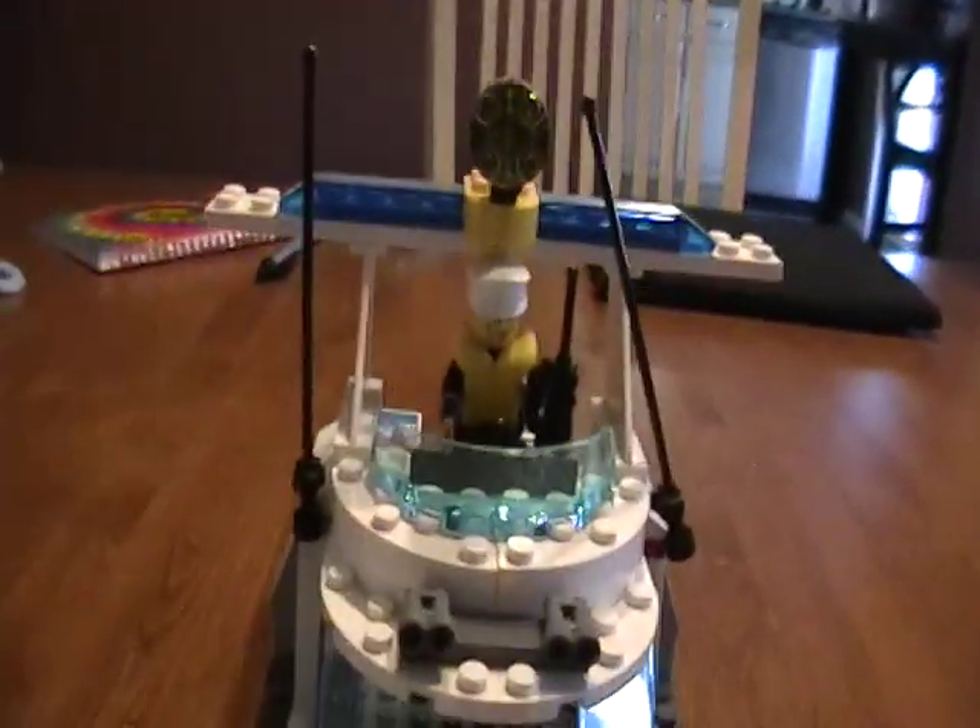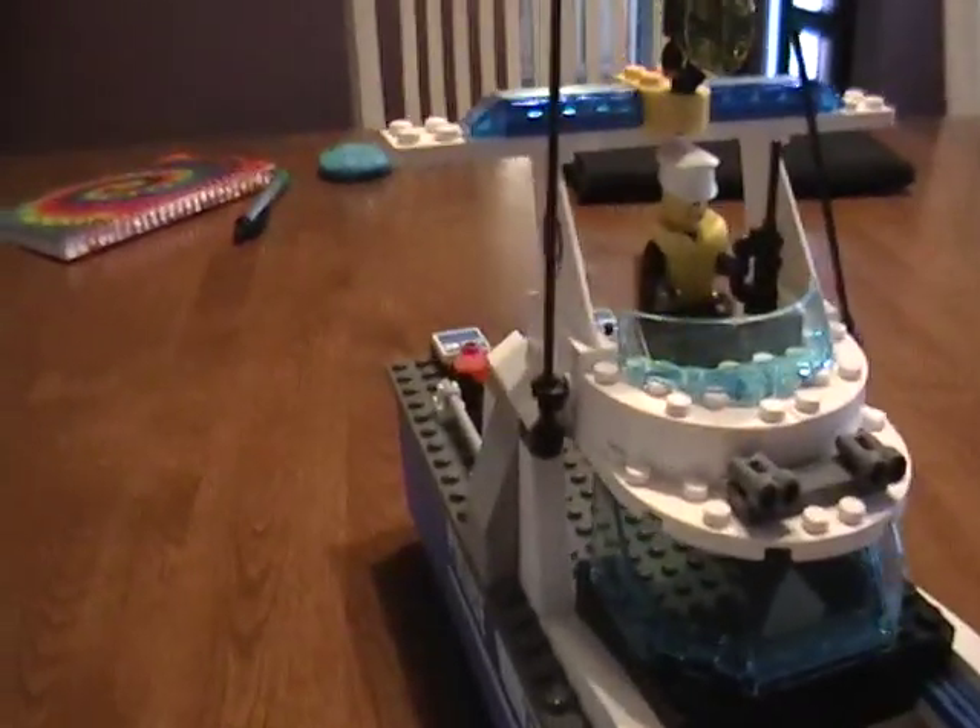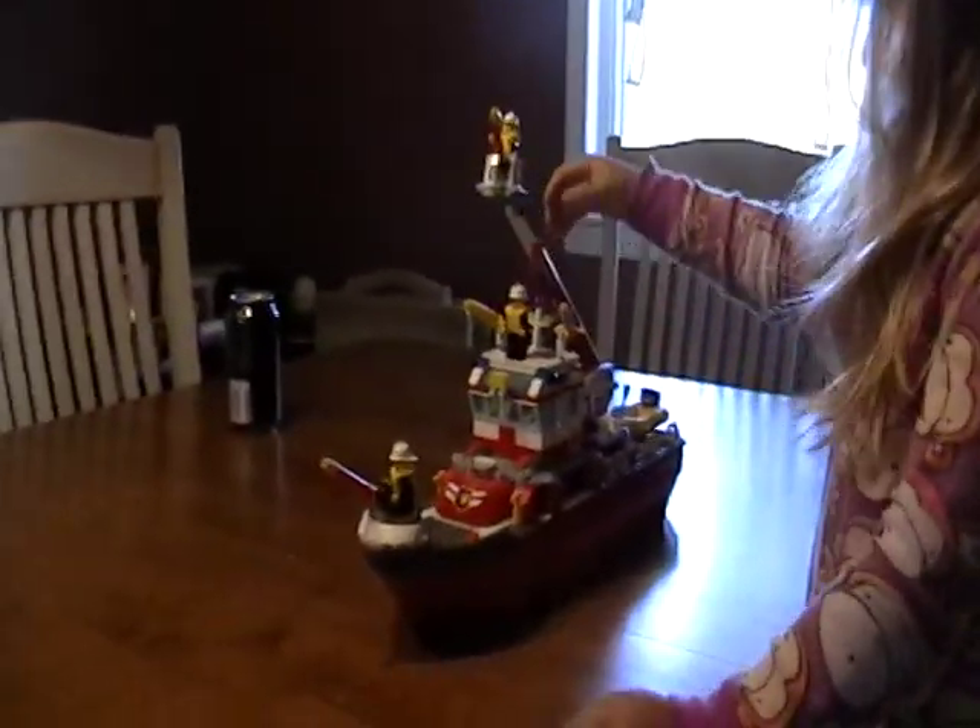And up here we got the captain — see his walkie-talkie. That's my sister Sammy. Say hi! Don't play with that fire boat, I just took a video of that.